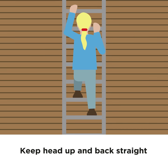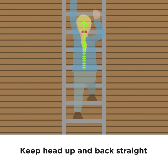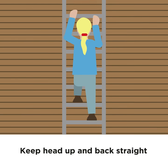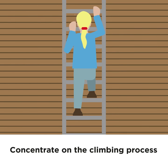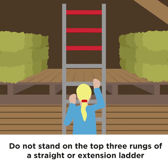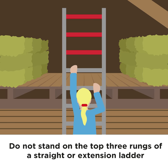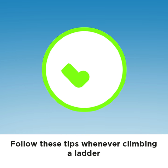Keep your head up and back straight. Concentrate on the climbing process. Don't stand on the top three rungs of a straight or extension ladder. Follow these tips whenever climbing a ladder.